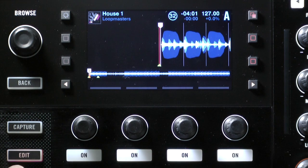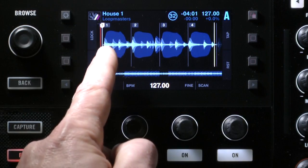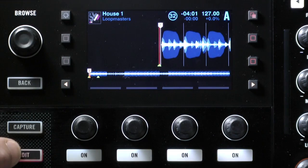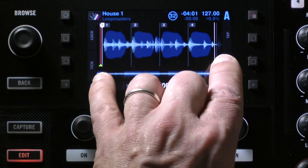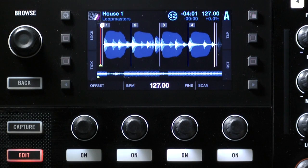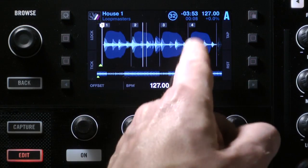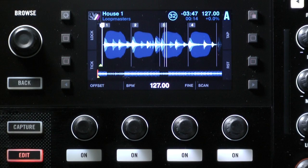I'm going to turn on beat gridding mode by pressing Edit. Now something has happened — we have the first four beats displayed from where the playhead was. It will always freeze the nearest whole bar, the whole four-beat section from where you're currently playing. That's what you'll be working on. When I press play, the red playhead will disappear off and be replaced by a white one showing where we are in the track, while the lines show the beat grid.